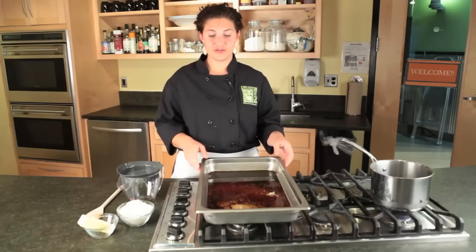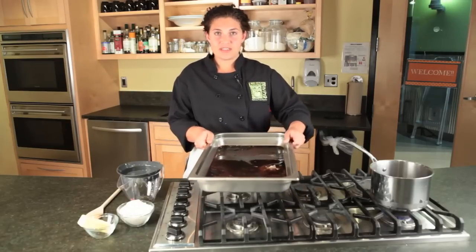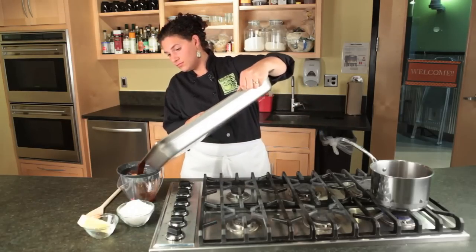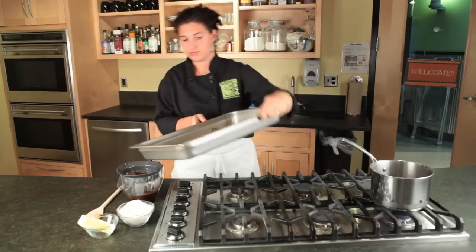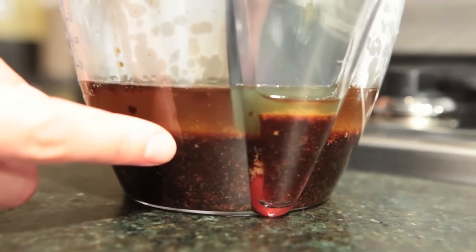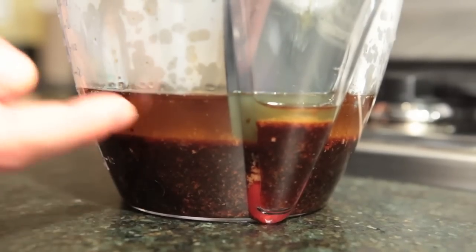First thing you need to do is get rid of all the fat in your pan. Take all the drippings and pour them through the strainer of a fat separator. You can see how much fat separates out of the drippings. When you pour out of the spout, the drippings will come out and the fat will stay in.